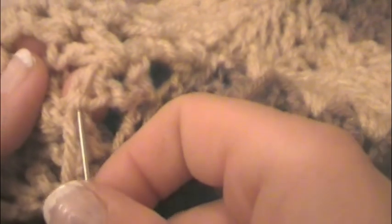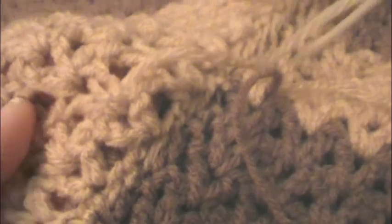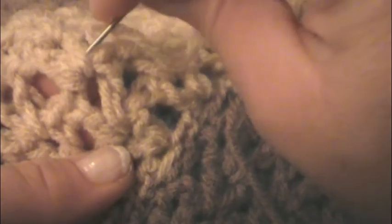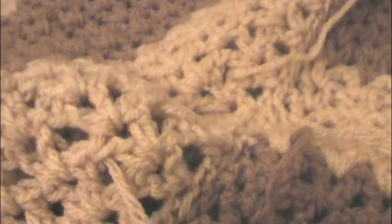Pull it through here. And as I did the other one, I'll just kind of go back through, pulling it through these. Again, no special way to do it - it's just all random through your work. Go up through here, and maybe through the base of here. Pull it through. I think that's secure enough. Grab my scissors and cut the tail off.